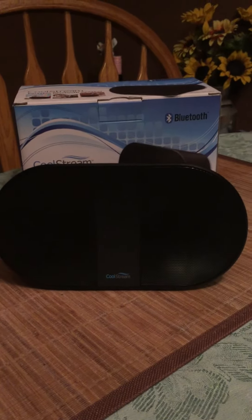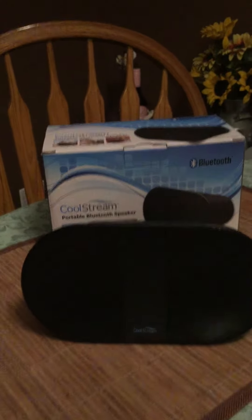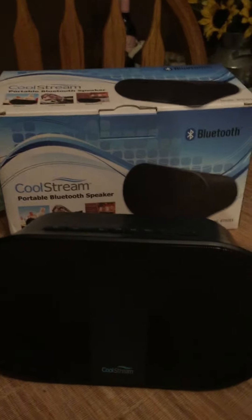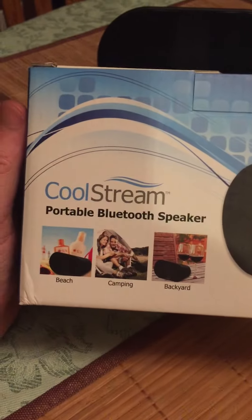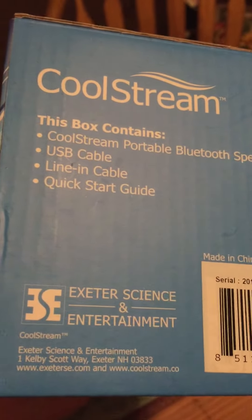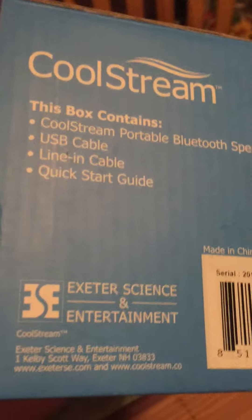Hey YouTubers, this is my video of the Cool Streams Bluetooth double speaker set — very loud, killer sound. You can buy this on Amazon. Surprisingly, in such a small unit, it has tons of power, really really nice.